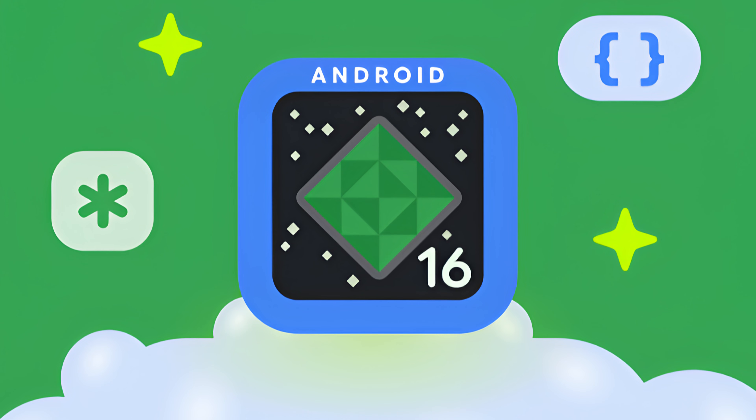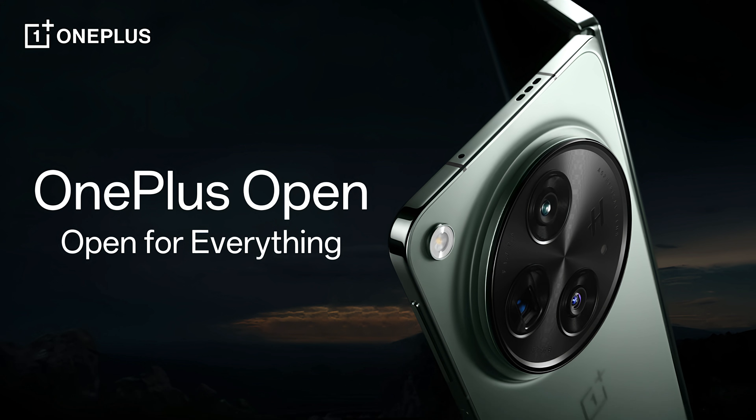Hello, welcome back to GOT. You were probably wondering when Android 16 is coming to the OnePlus Open. Well, guess what? It is here, and we're going to look at just a few of the changes — not a whole lot, but let's get to it.